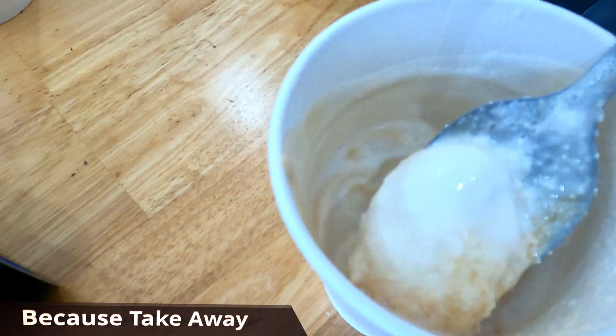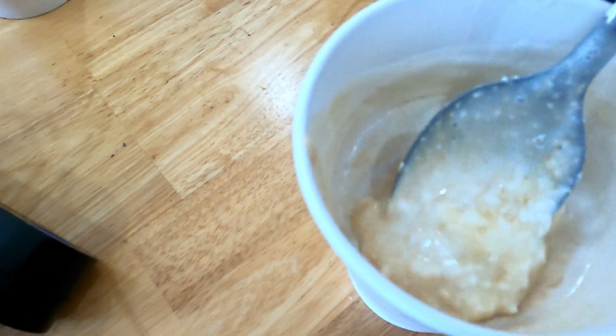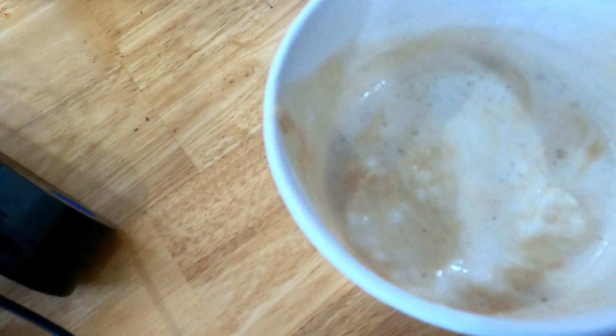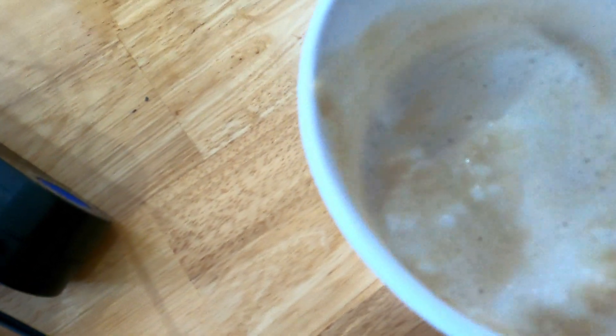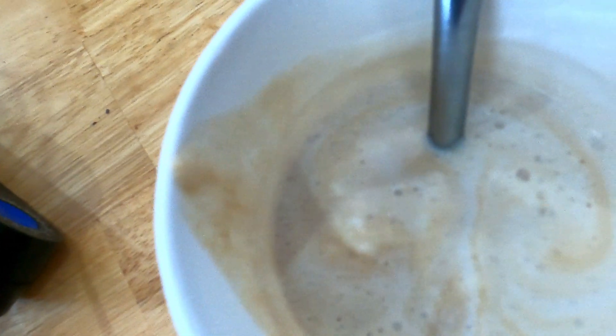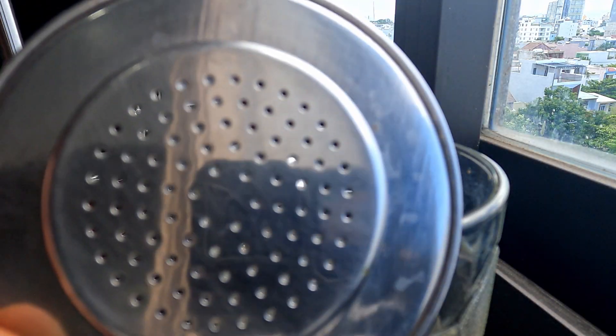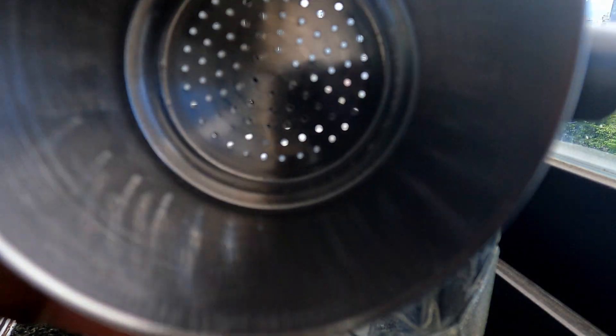It's just coconut — coconut flakes, sometimes real coconut juice, or just water with coconut flakes. Coconut coffee is my favorite coffee, my top favorite coffee, better than any coffee I've ever had.